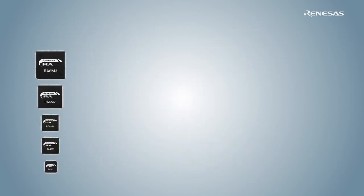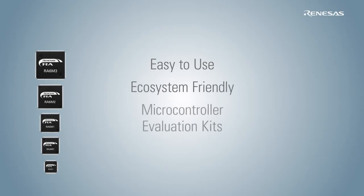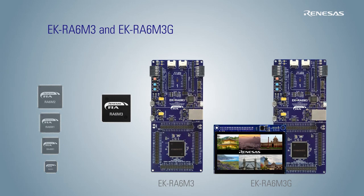To enable seamless evaluation of the RA microcontrollers and help you to begin developing quickly, Renesas provides easy-to-use, ecosystem-friendly microcontroller evaluation kits for each of the RA microcontroller groups. There are six microcontroller evaluation kits.